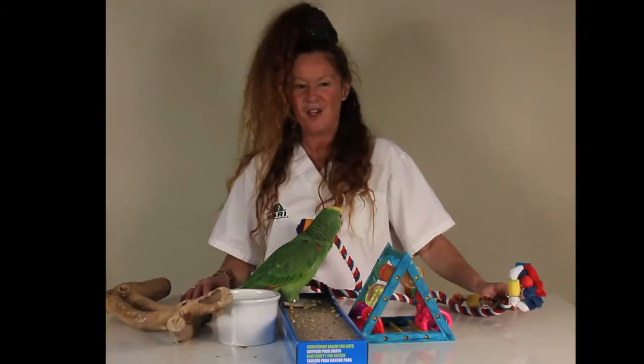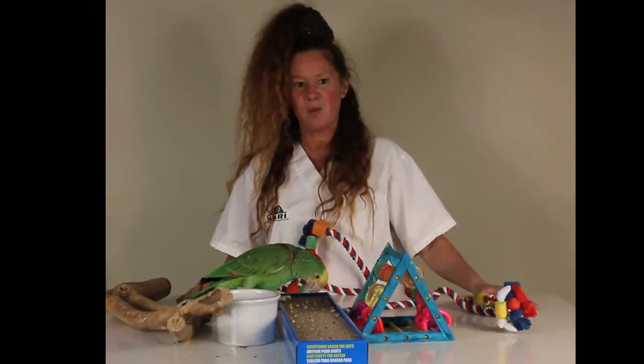We're here today to discuss the importance of nail grooming, and we're going to be using Plum, our fledgling double yellow head that's approximately seven months old, to help us demonstrate how different techniques can be used to save the nail. We're going to safely perform this nail grooming procedure.